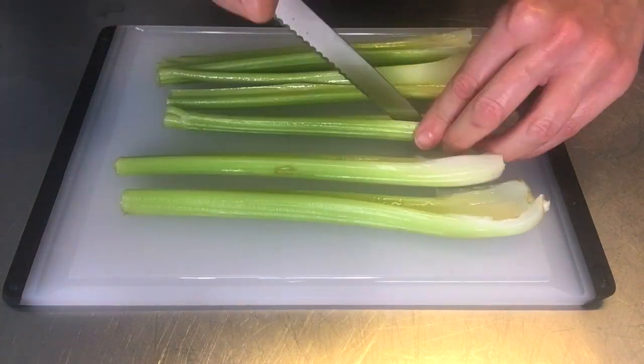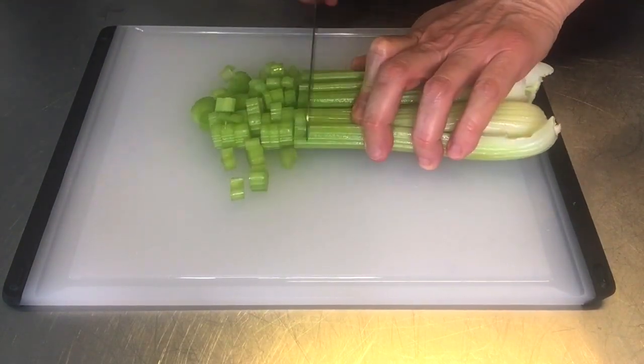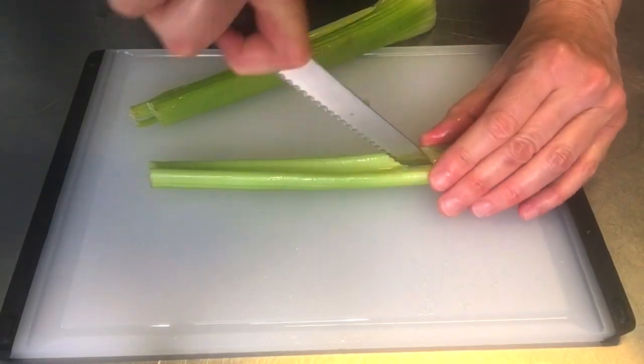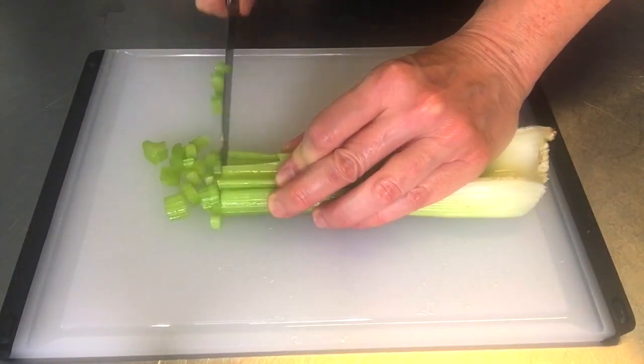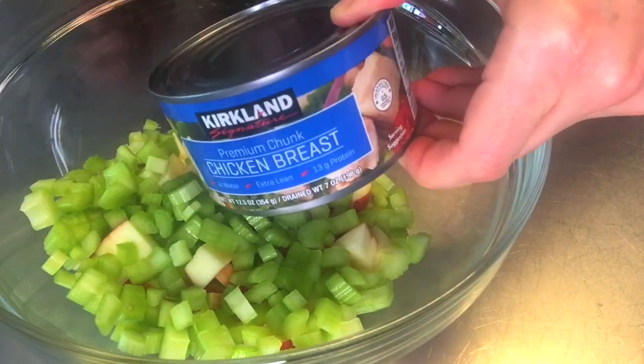Next, I have celery. You're going to want to use about five to seven stalks of celery, depending on how much celery you'd like to have in your chicken salad. You're going to want to thinly dice that up and put it into the bowl as well. I'm cutting through the stalks to make it a smaller piece and consistently chop it the same size.